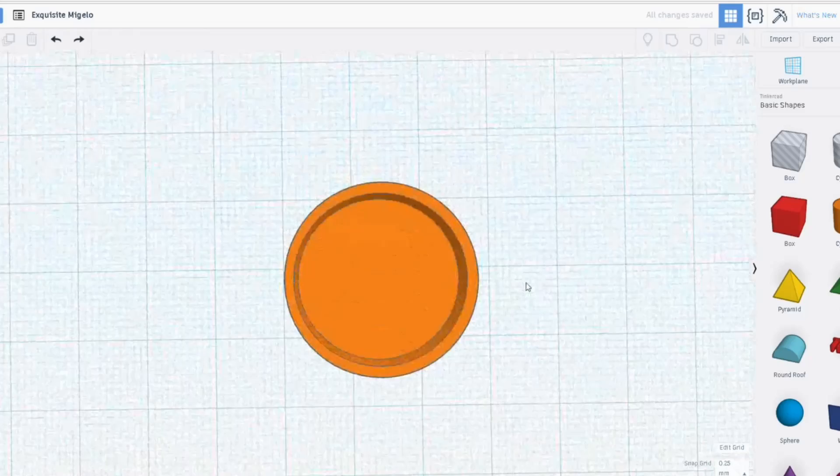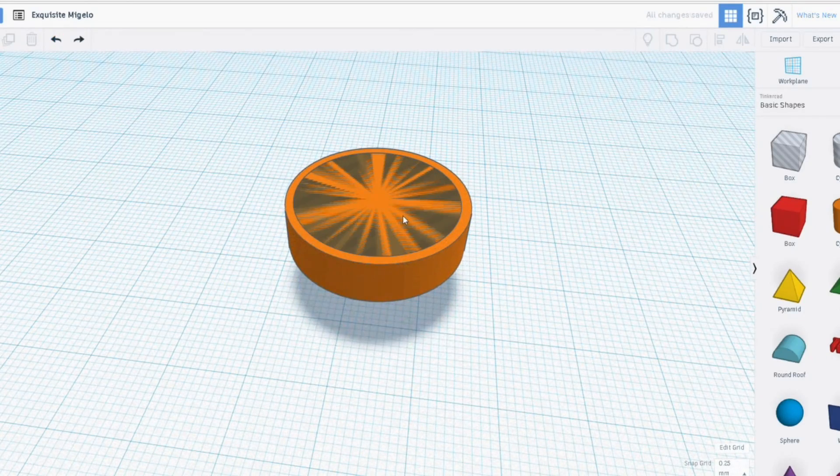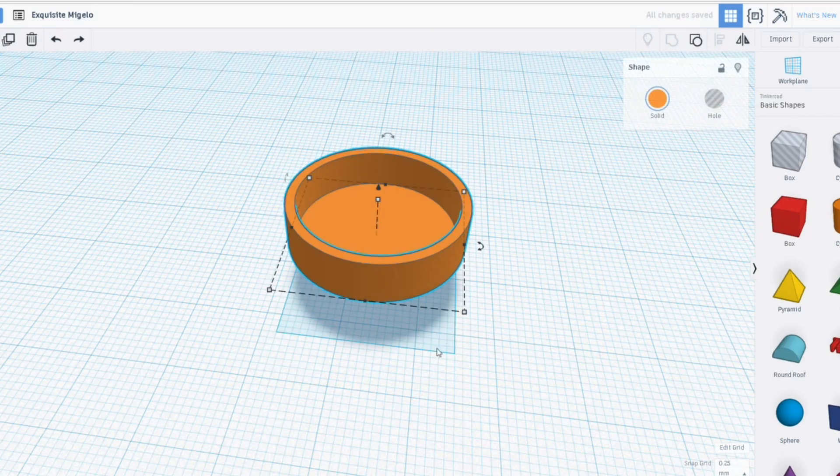I think another problem I had is I didn't realign them. So if I select them both, go align — now they're centred — now I can group them. There we go.